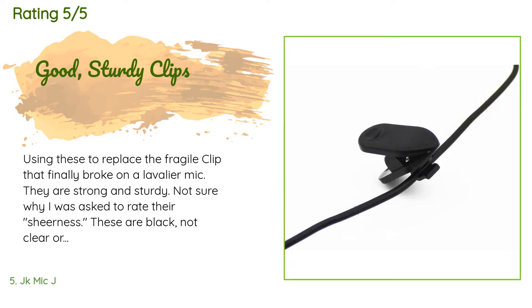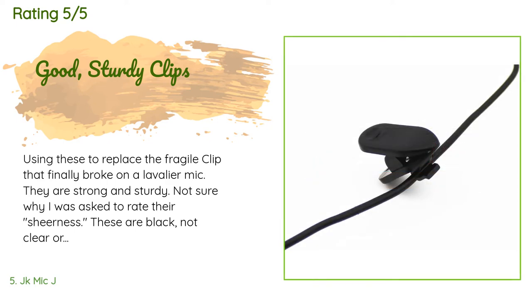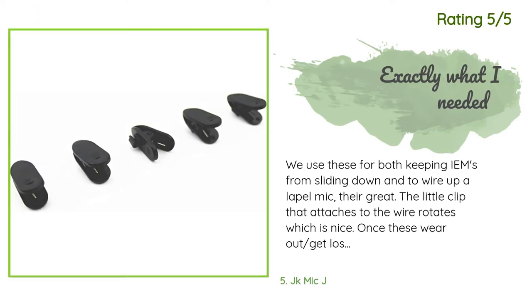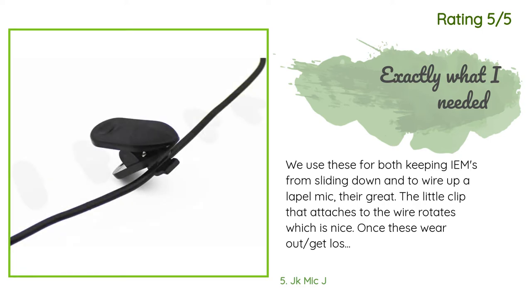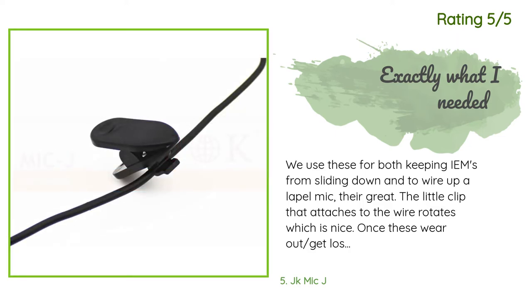A customer said: Using these to replace the fragile clip that finally broke on a lavalier mic. They are strong and sturdy. Another happy customer said: We use these for both keeping IEMs from sliding down and to wire up a lapel mic. They're great — the little clip that attaches to the wire rotates, which is nice. Once these wear out or get lost, I'll gladly buy more.